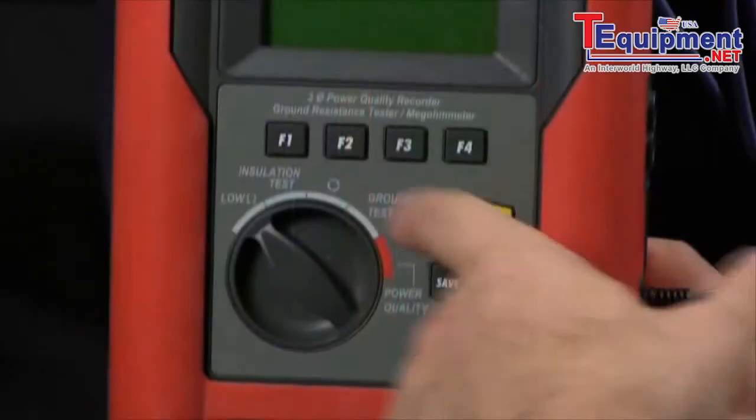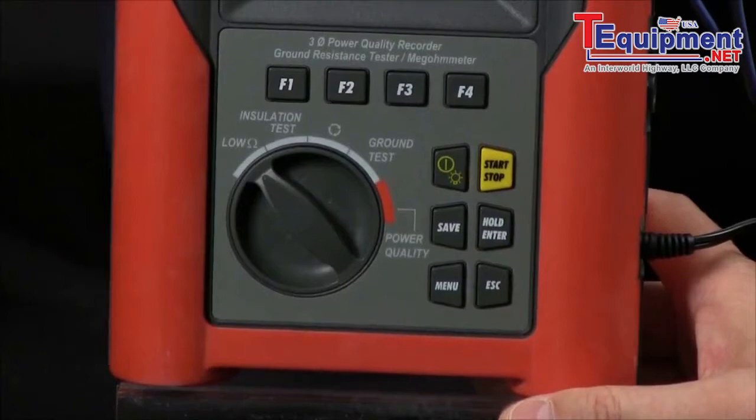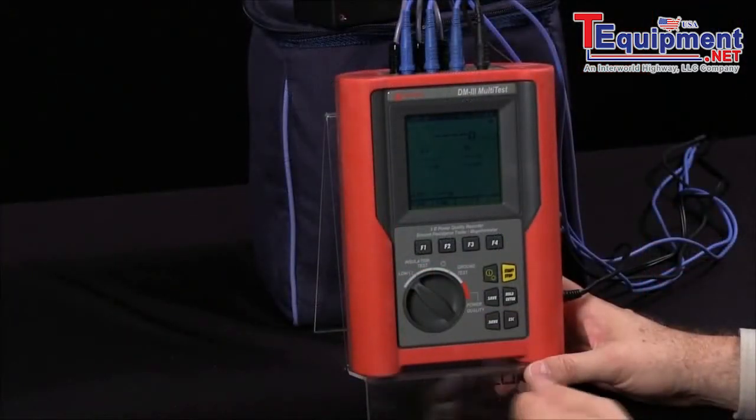By powering on the unit, I can now test for low ohms, and this would be to measure my continuity, also to check motor windings.